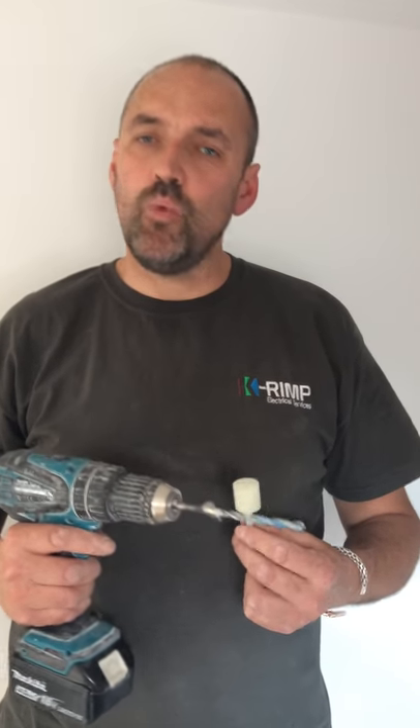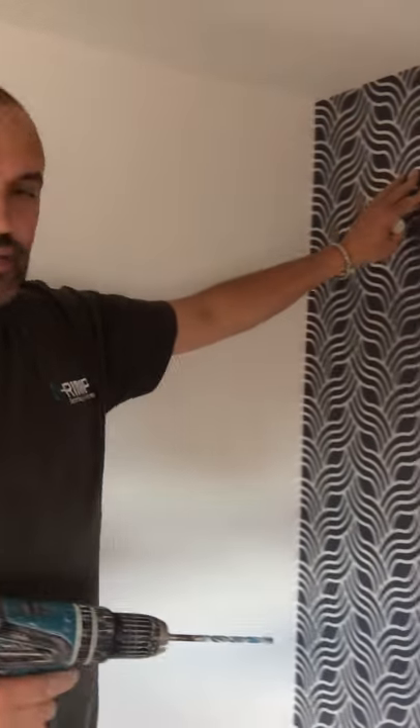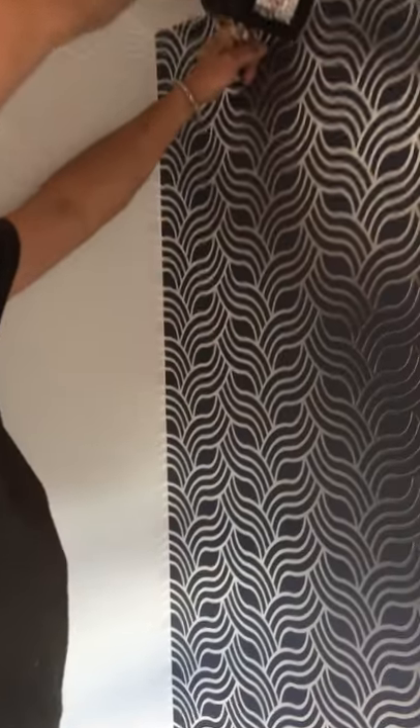Hi, another demonstration for the wall anchor product and its tool. I'm drilling into a Dottendam wall with a close rail. I've pre-marked my hole.